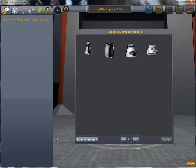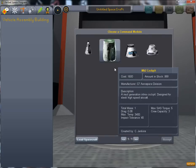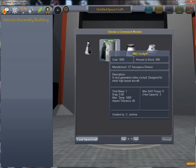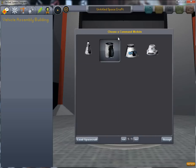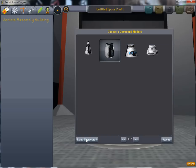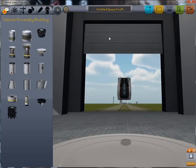Hello YouTube. Today I'm going to show you how to make a satellite launcher since I got a request for it on YouTube. The first thing you want to do is pick the right command capsule. I prefer this one since it allows you to easily attach the satellite here on top. So let's start with that.